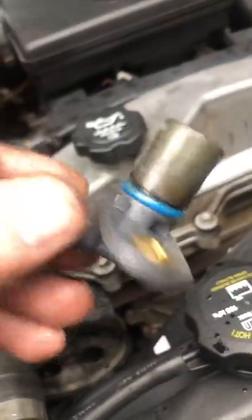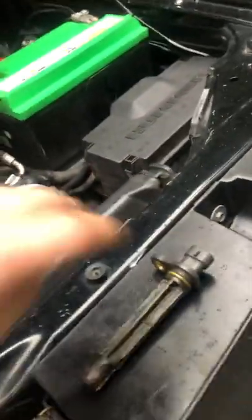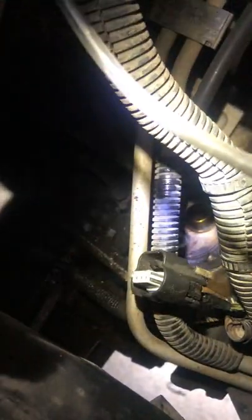Your crankshaft position sensor looks like this and it's located underneath the starter on the right side, right there in that hole. Pretty simple job to do if you're looking to change these sensors.